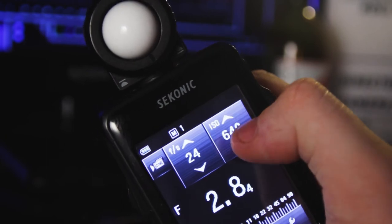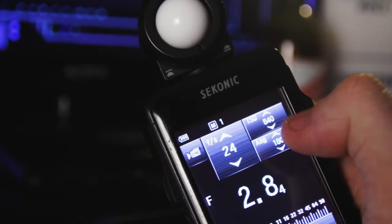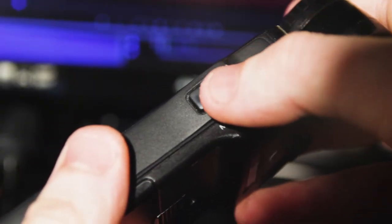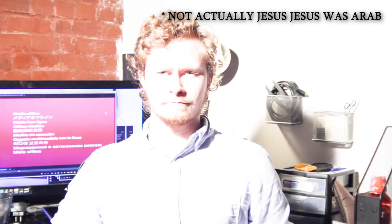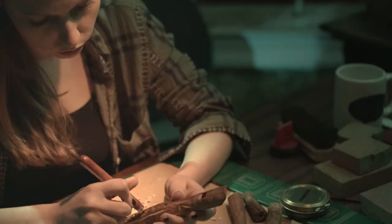Here's how it works. Dial in your desired ISO, then dial in your desired shutter angle, and push this button. That'll tell you if your image is underexposed or if you're getting beautiful light. Then you line up the f-stop on your camera with the f-stop on your meter — and voila.